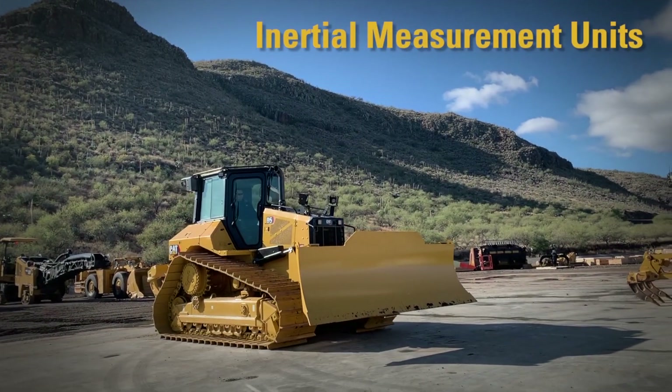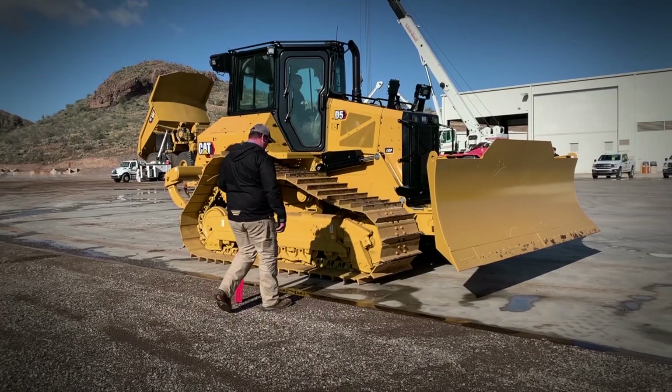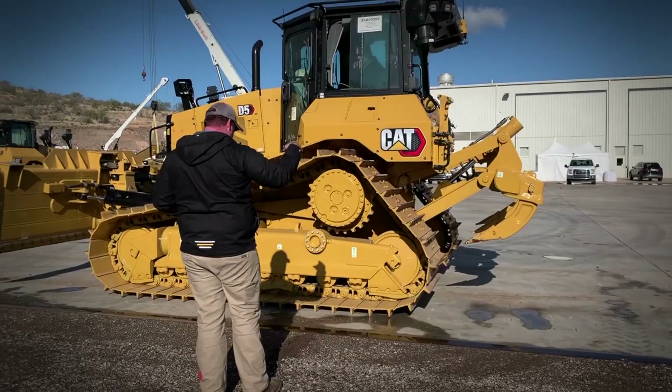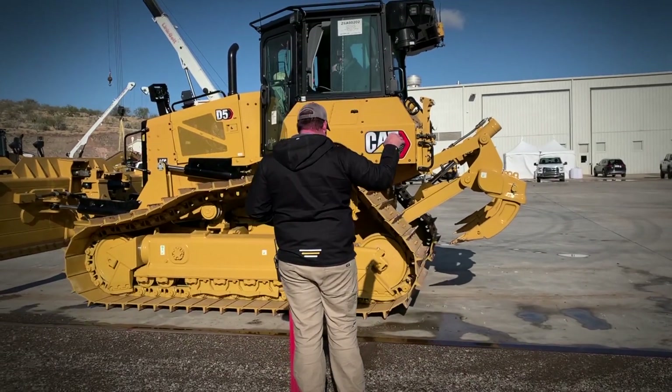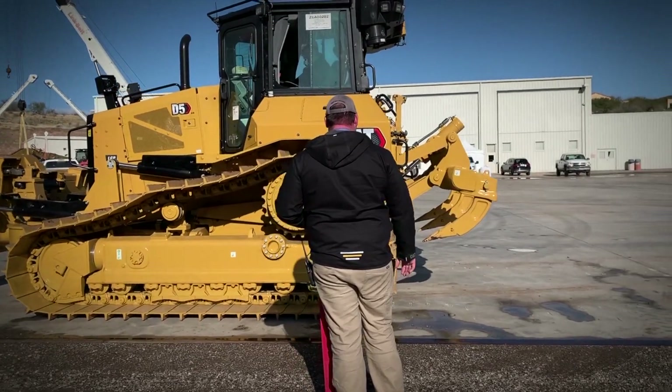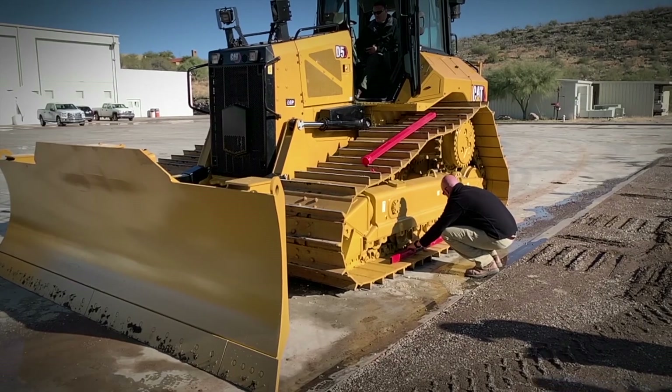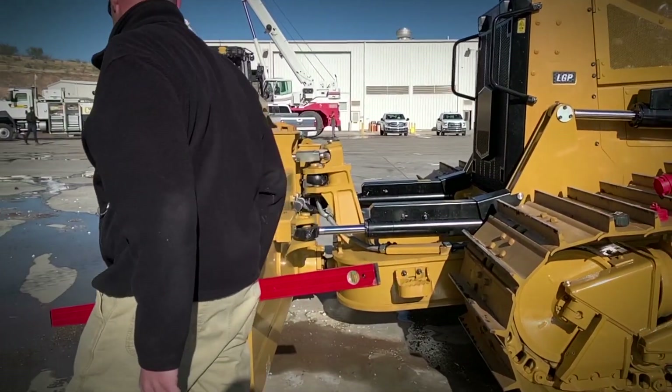Next are the inertial measurement unit calibrations: body, blade, and C-frame IMUs. The turnaround calibration takes measurements of the body IMU with the dozer facing opposite directions at the same spot. The blade and C-frame IMUs calibrate the blade slope and angle for both 3D grade control and also CAT Grade with slope assist.